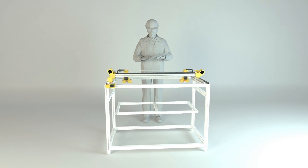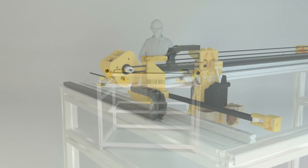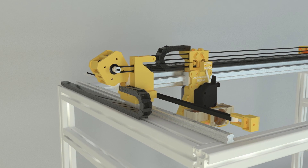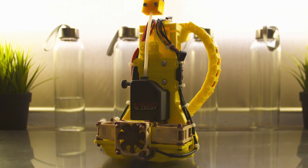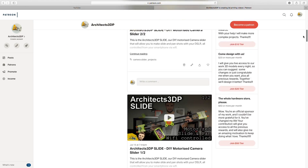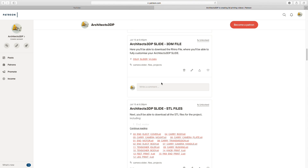The design of the Architects3DP MECA is not finished yet, since I'll be developing it together with you along this complete series. I've only finished the design of some of the components, that you will see in the coming episodes of this series, and you will be able to download from our Patreon blog once the episode is published.